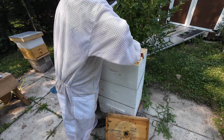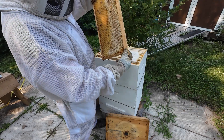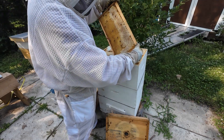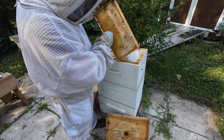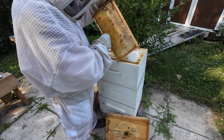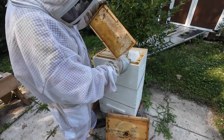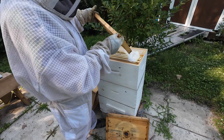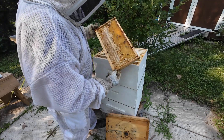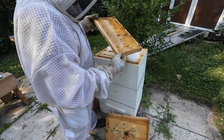The outside frame - there's a beetle. Damn beetles everywhere this year. There are two beetles right on this frame; killed one, the other one fell off. I expect it will fly right back in. That's all honey and nectar.